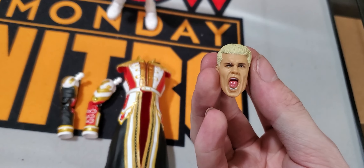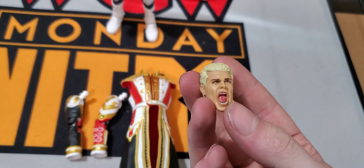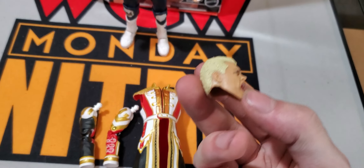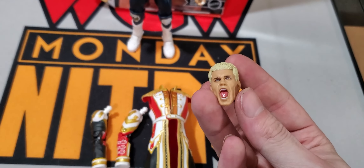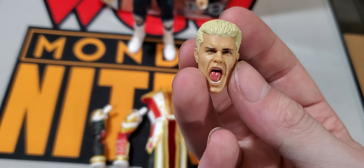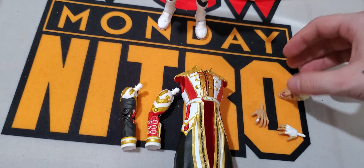He does come with two different heads. I do like the way this one looks — it's not the worst head scan I've ever seen. And it doesn't have the neck tattoo up under the ear, which is something I'm going to get into in a little bit. It does look really good, though. I cannot complain about this alternative head scan.